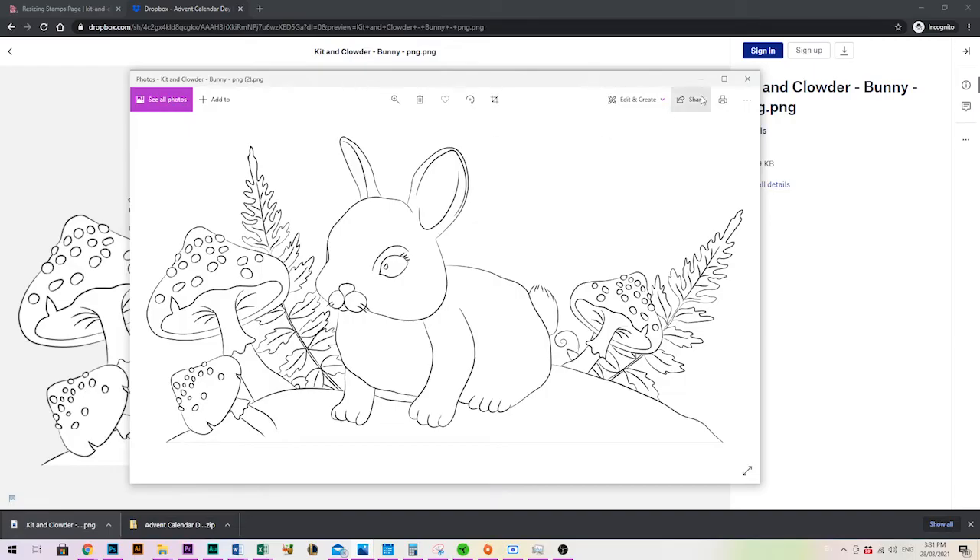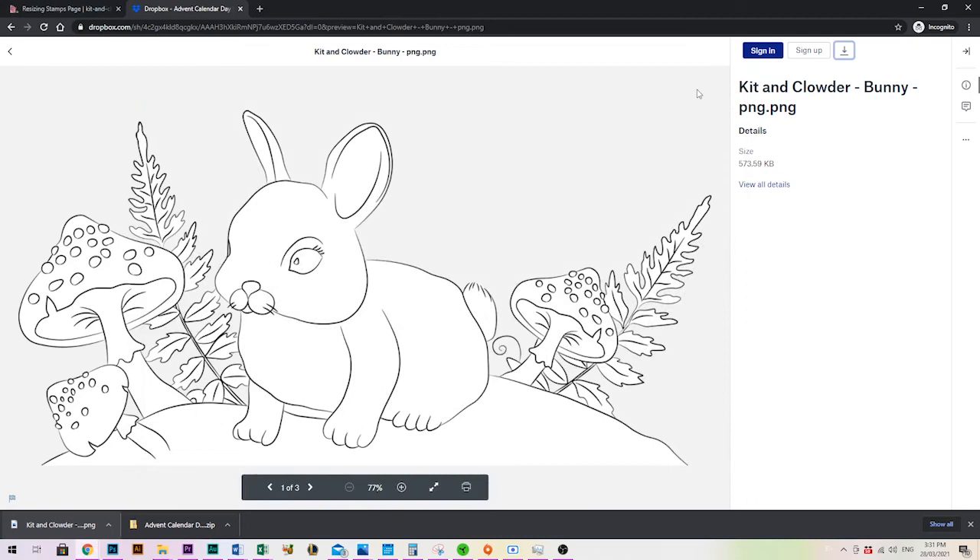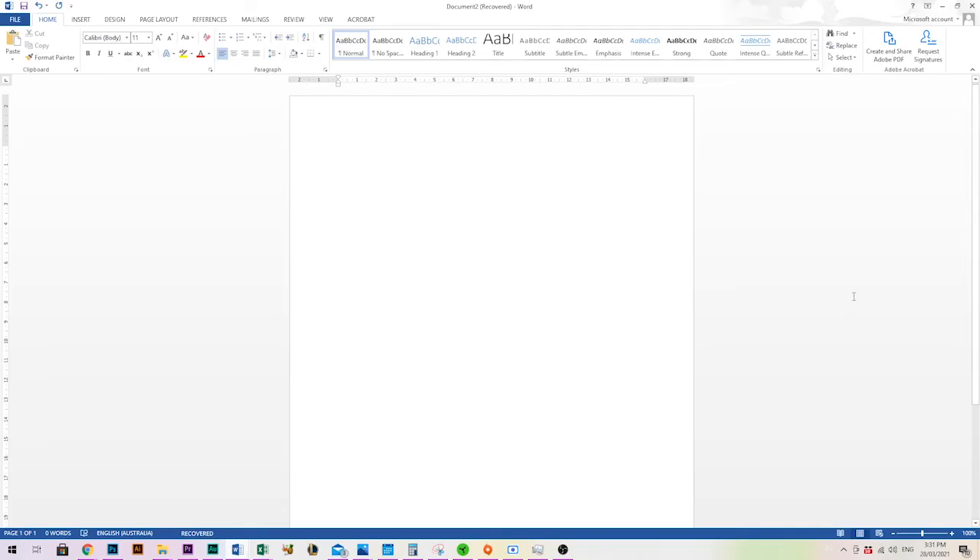So that's how you download your images — now let's show you how to resize them in Microsoft Word. I've got my Word document open here. If you're on an older version of Word the controls may look slightly different, but it's essentially the same. If you can't find a particular button you can always Google it, for example searching 'where is insert button Microsoft Word' followed by your version number.